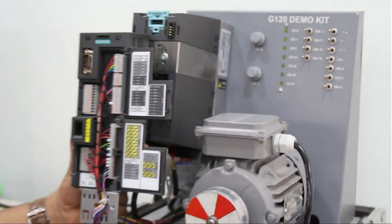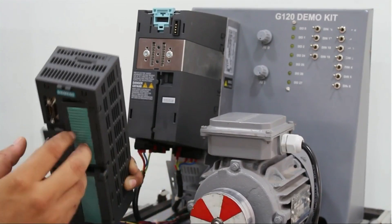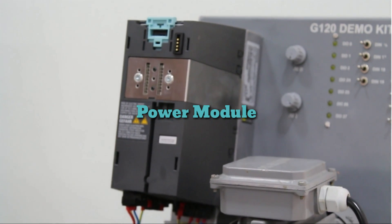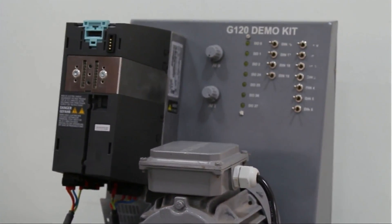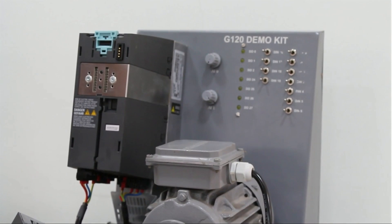This is the power module. In the power module we have IGBTs, and these IGBTs work as an inverter. Ultimately we are providing the supply to the motor from this power module. As you can see on the downside, we have connected the power cable with this motor.